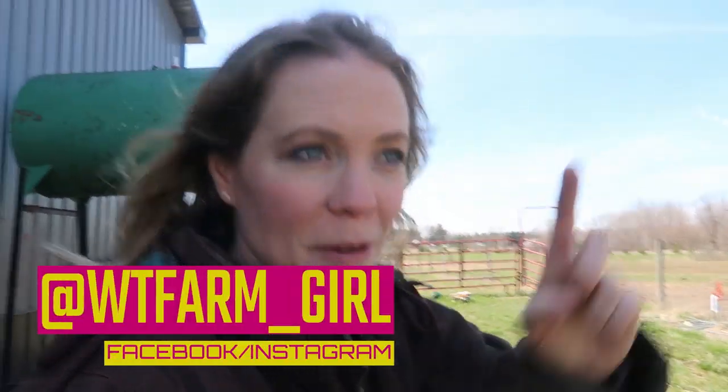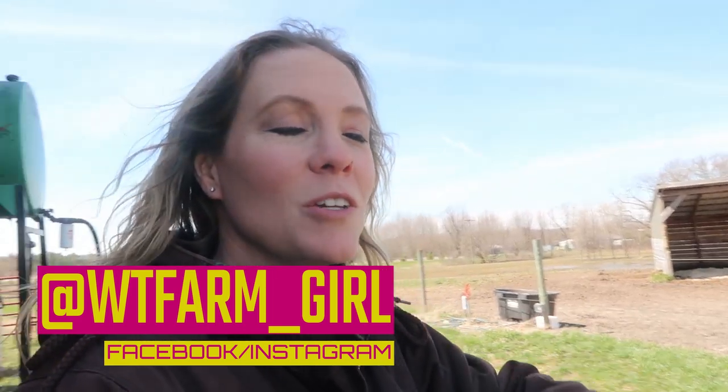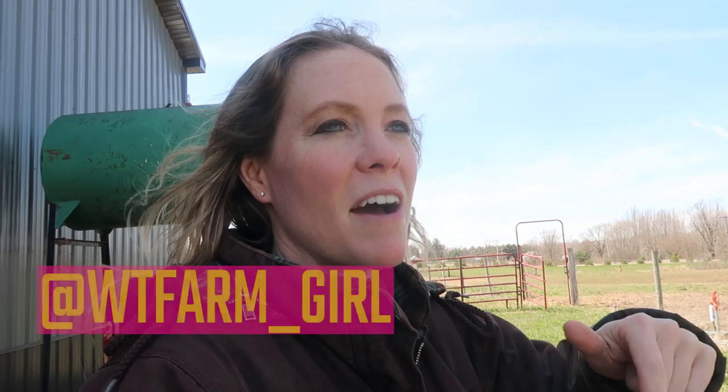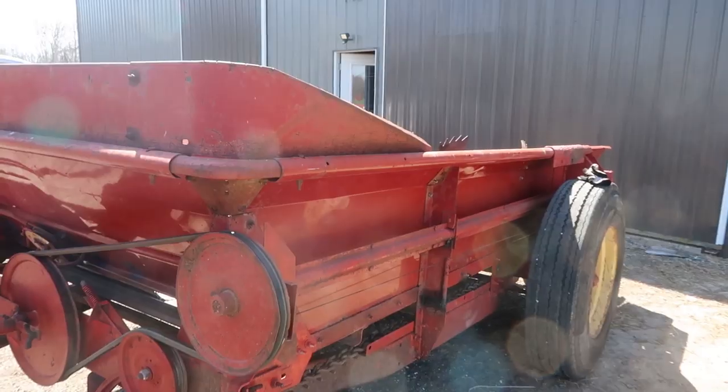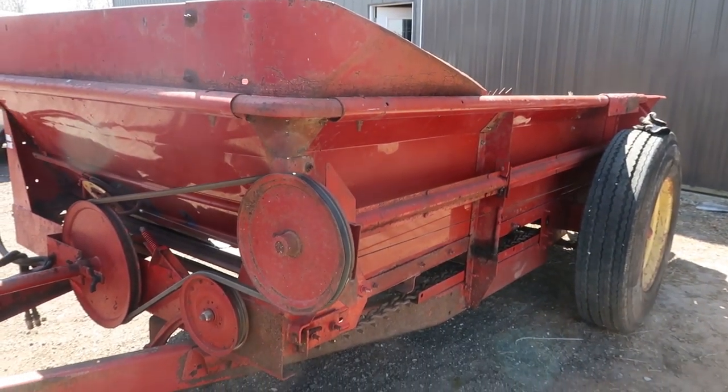Hey guys, welcome back to the WTFarmgirl channel. I'm gonna show you how we're going to operate our New Holland 155 manure spreader. It spreads the crap — and I know a couple politicians that could put this to good use.